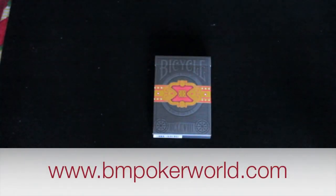Hi everyone, today I have a deck review on the Bicycle Cigar Deck. This is a limited edition deck that is available at BM Poker World by clicking the link in the description.